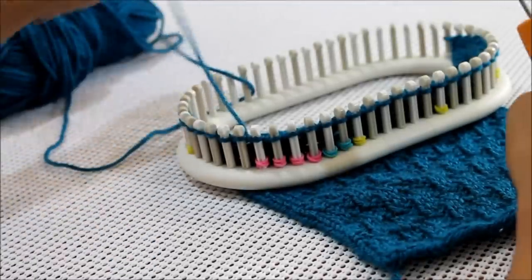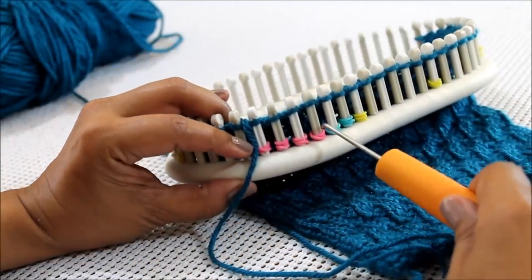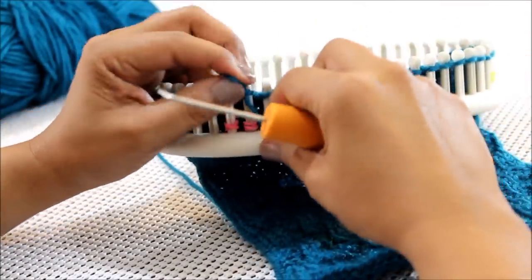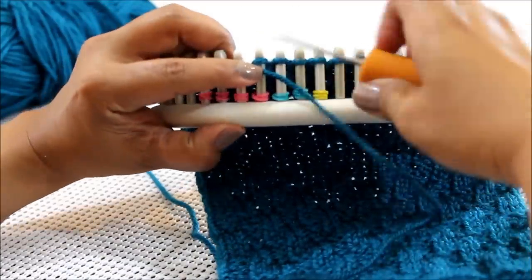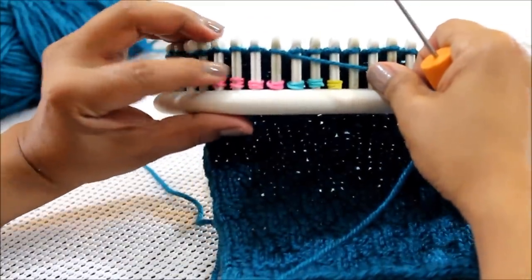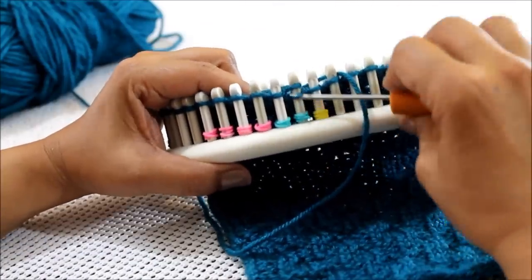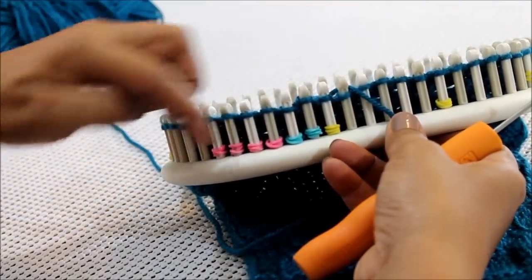The last four rows of this pattern, rows nine through twelve, you're going to purl four and knit two. Here are the first four where I'm going to purl, and remember I'm going from left to right. With the flat panel on your return you're going to reverse this: instead of purl four then knit two, you knit two purl four. This doesn't apply if you're going in the round — if you're doing a hat or a purse, every row is the same because you're always knitting in the same direction.